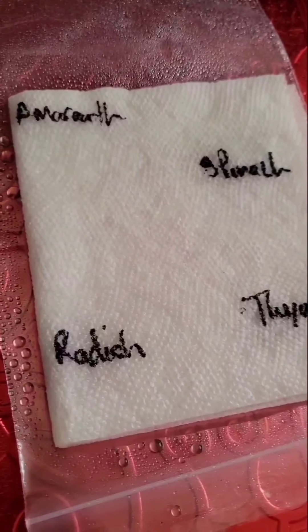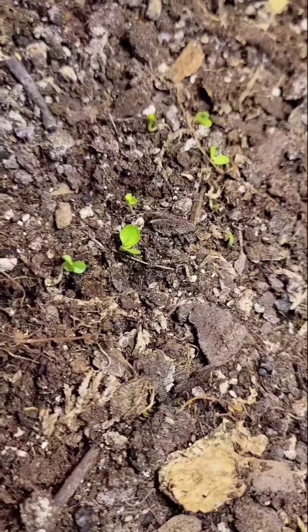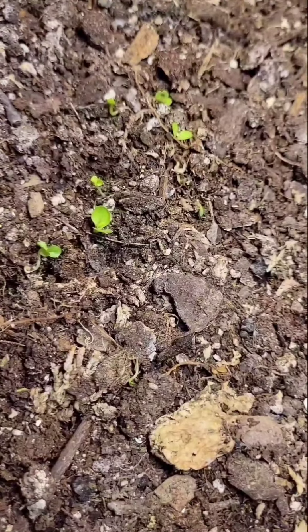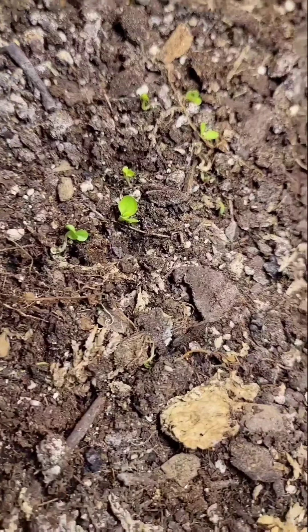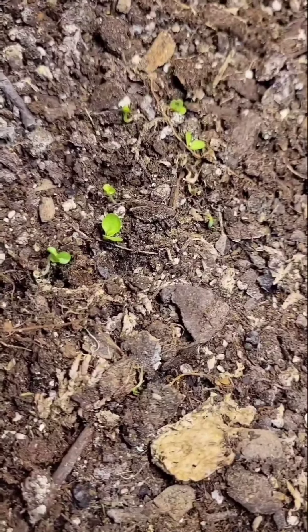I wasn't as organized as I am right now, so they kind of got mixed up, but some things germinated and I just put them in the soil. You can see they're tiny. Among these tiny things are what I started — how I started — my first experiment with the paper towel. So among these are parsley, coriander, and basil; don't ask me which is which — they're growing. I'd say that's a success.